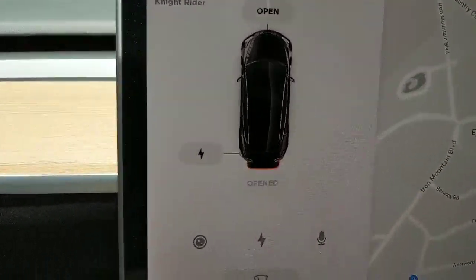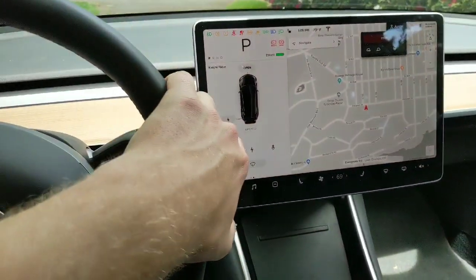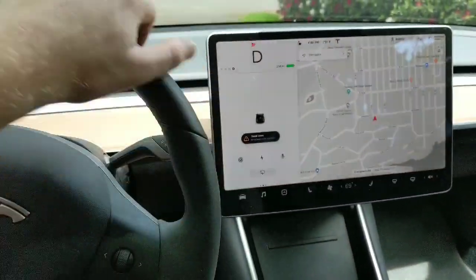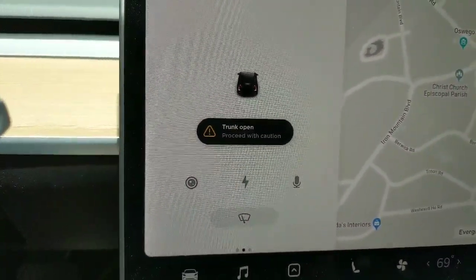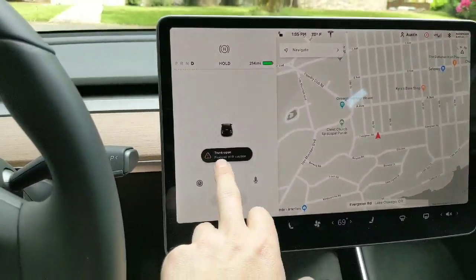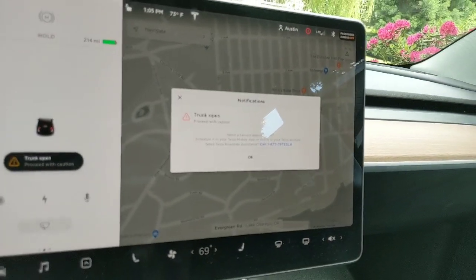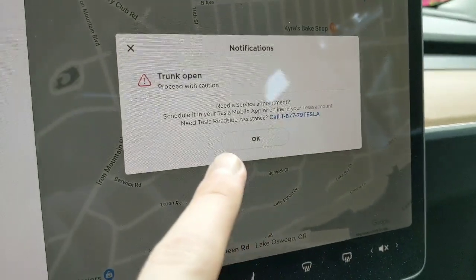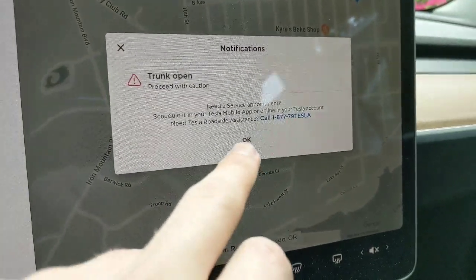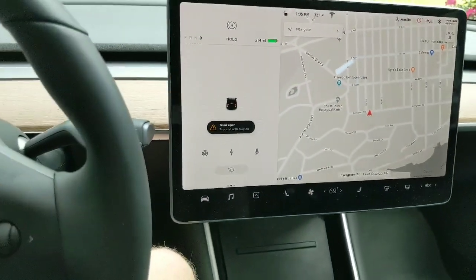About to take off in the Model 3. You can see it says the trunk is open — let's see what happens when I put it in drive. So this is probably going to just beep me the whole time. I pushed past the trunk open warning and it says proceed with caution, okay.